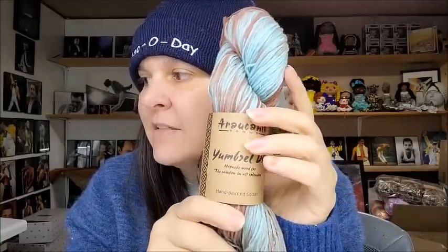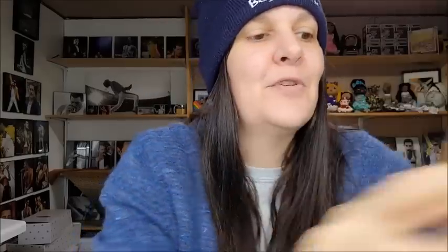These are normally $15.50 a hank, but Little Knits has them for $6.95 a hank. They also had this yarn in packs of five, which would normally be $77.50, and I got it for $29.99. What a deal! So I got five of those.